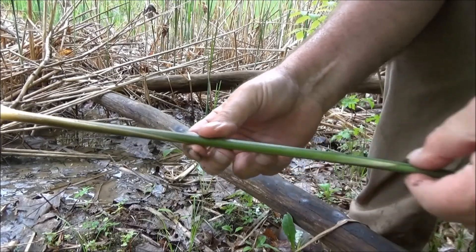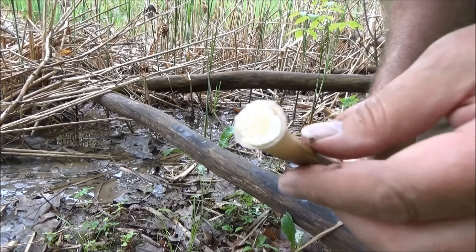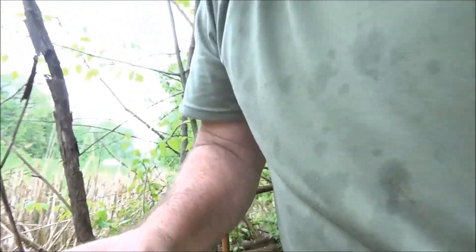Now this part up here isn't really good to eat because it's too fibrous and chewy. But right down here, that is good to eat. It's hard if you're watching this video in the fall and you're wondering what the heck that tastes like.